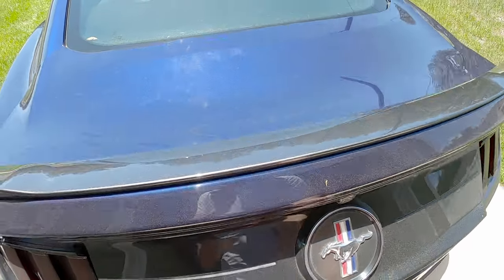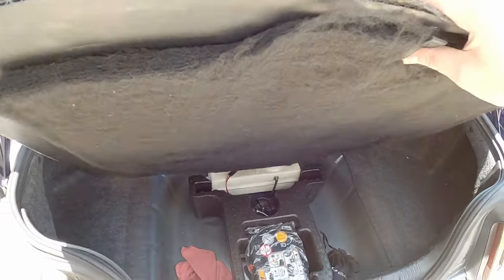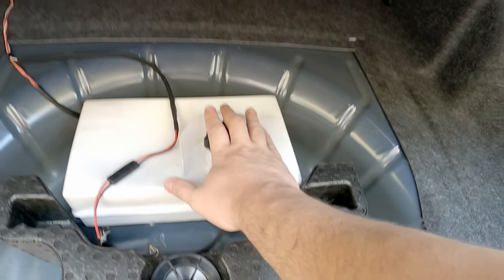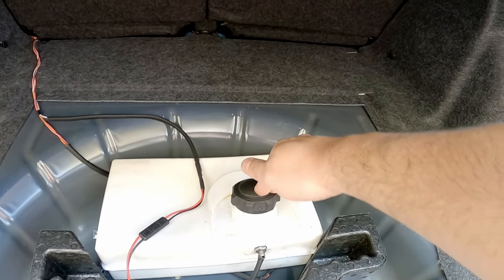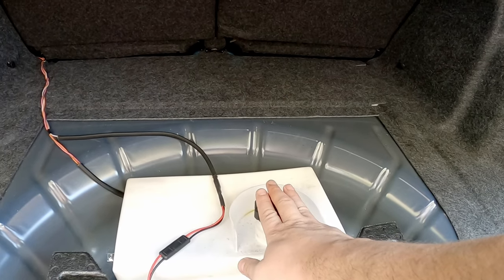So in the trunk of Buster here, if I pull this up, we have my little tank that was water-meth and now it's containing some E85. There are two problems going on here.